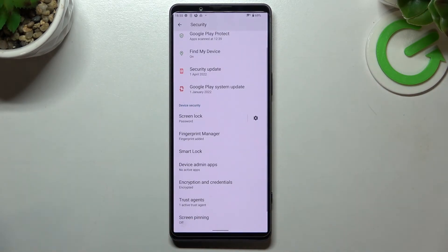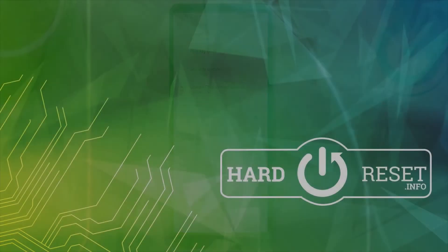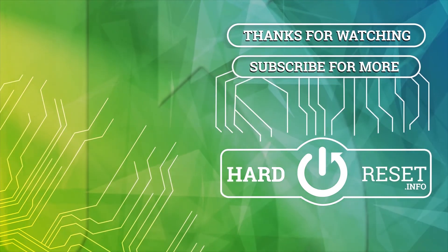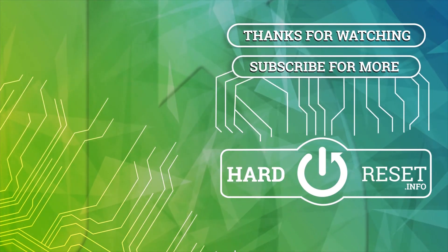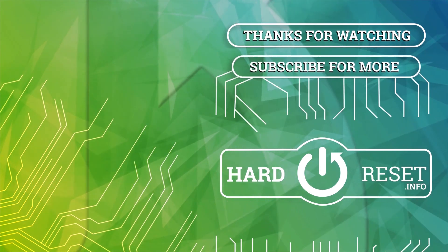And that's it. If you find this video helpful, please leave a like, comment, and subscribe. To be continued. Thank you.